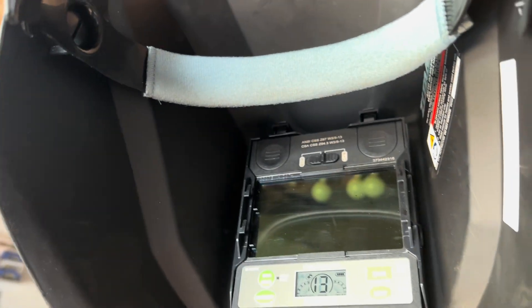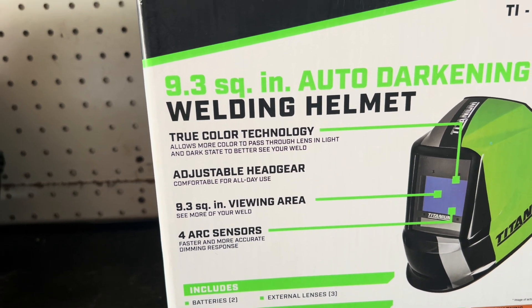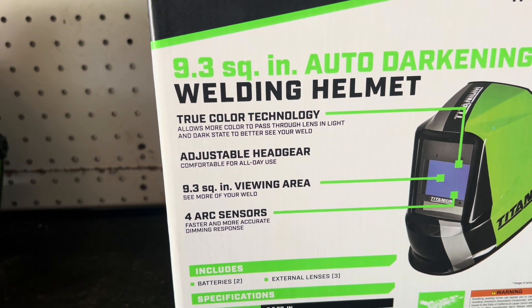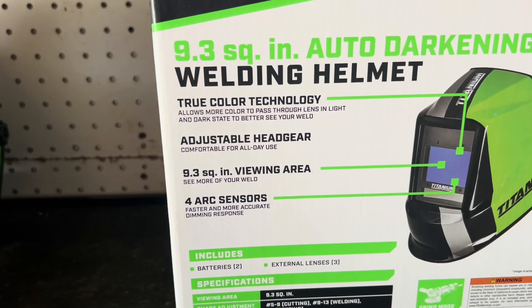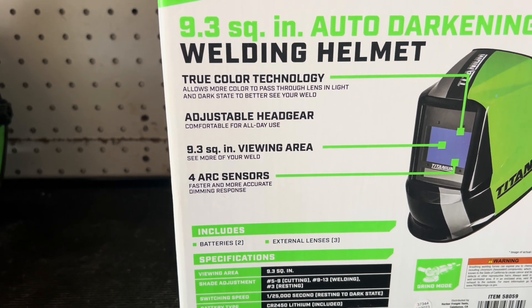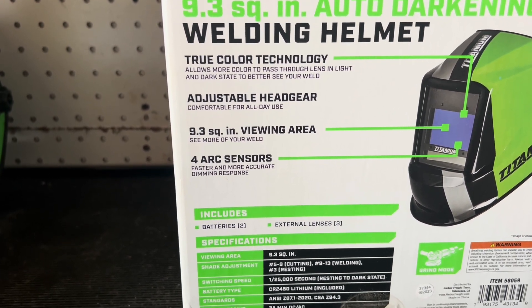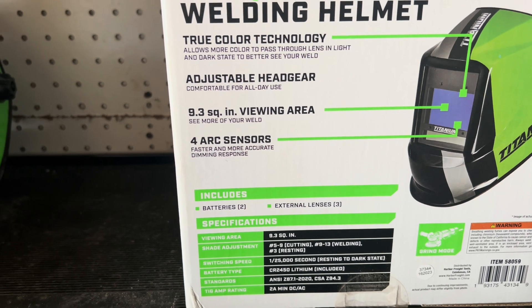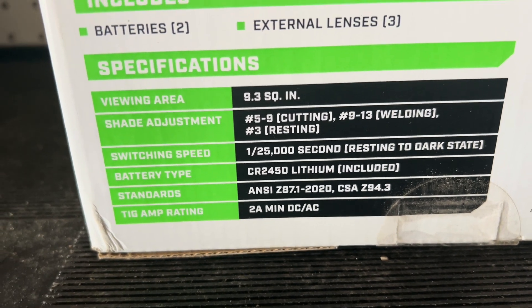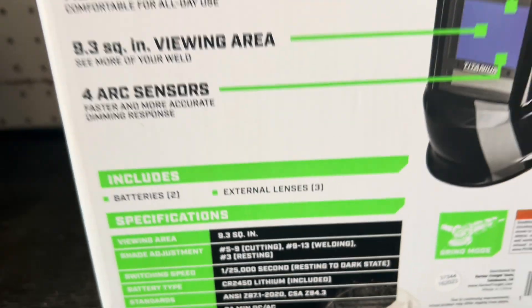I'm not sure if it'll turn off on its own. Anyway, this is a 9.3 square inch auto-darkening welding helmet. It features true color technology, which allows more color to pass through the lens in both light and dark states to better see your weld. It has adjustable headgear, comfortable for all uses. Four arc sensors provide faster and more accurate dimming response.